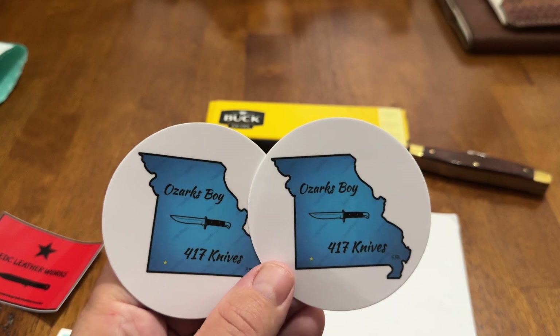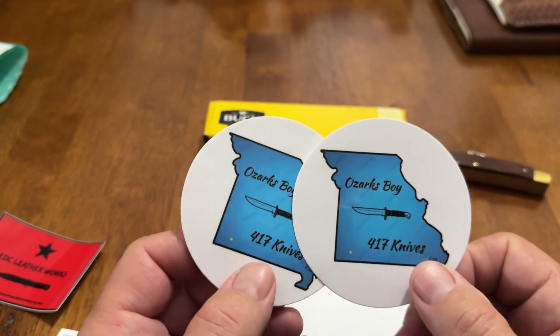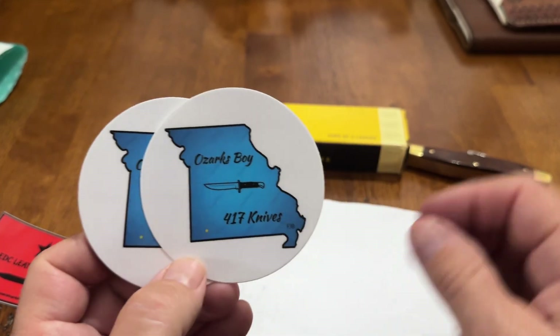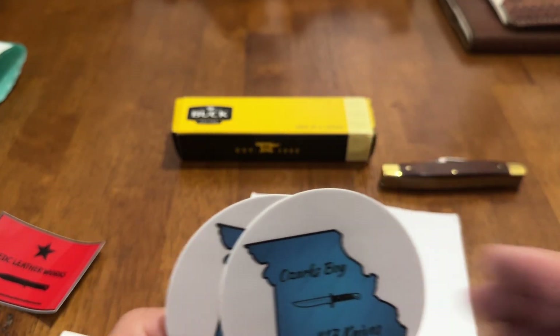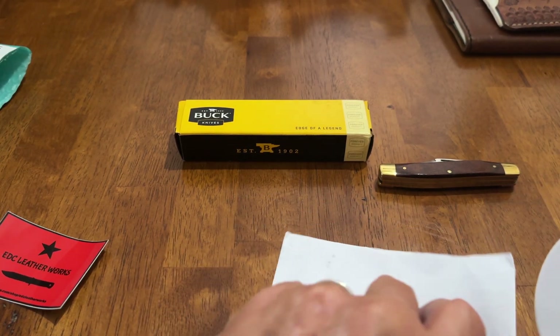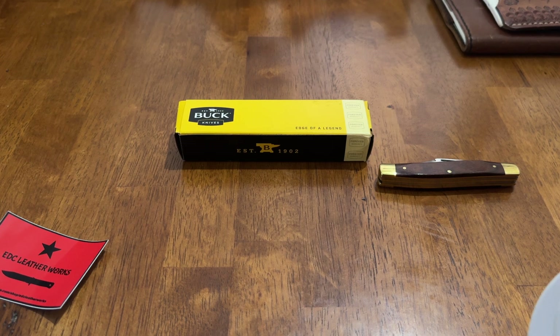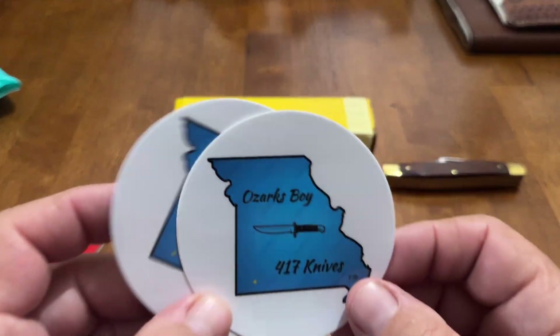He's a newer YouTuber. I watch his videos. I do try to watch everybody's — it may take me several days, but I get on there and watch everybody's. Y'all get on there and support him. His name is Jason McMillan, and he's from Springfield, Missouri. Appreciate you, Jason. Appreciate these decals.